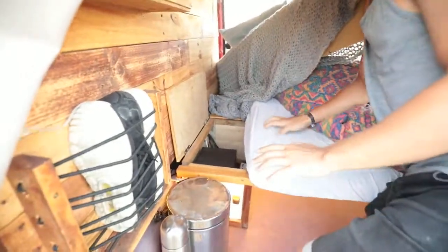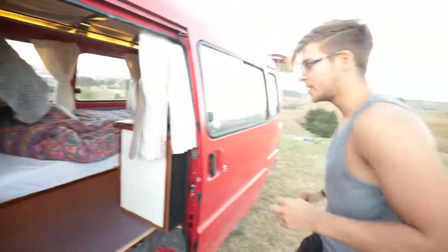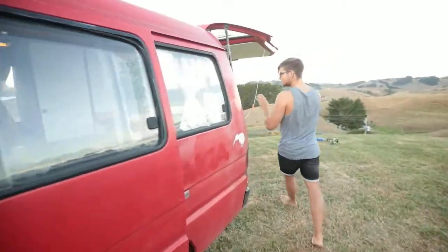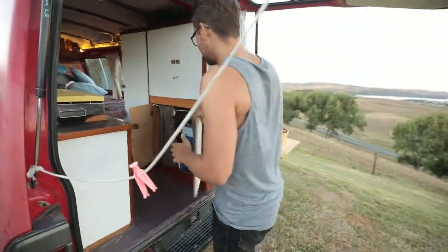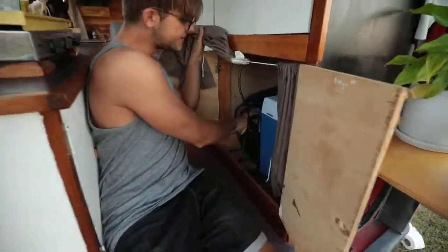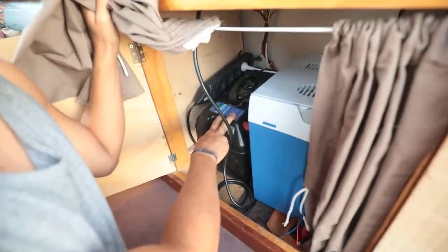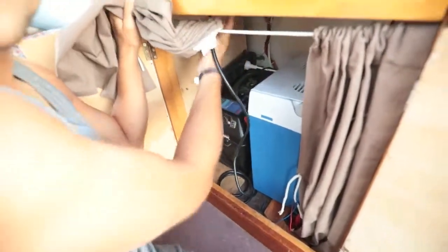Everything gets its power from the battery. So I'm showing you guys the battery as well. Right at the back of the van, we have this little cabin here, and here's the battery sitting. From the battery, which is 12 volts, there's a signal going into the inverter up here, and it changes the signal to 240 volts.